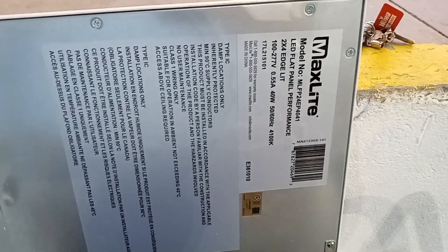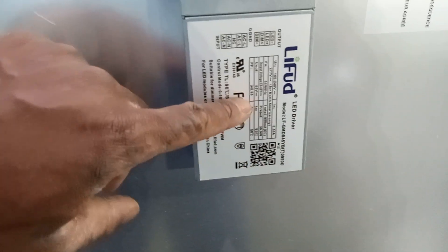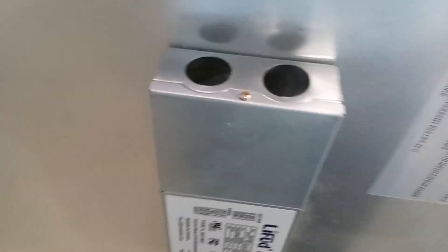I've never had one of these before. This is nice, and I also don't know how much it is. If you're watching in the comment section, can you find out how much a Max Light model MLFP is worth? Because I would really like to know. This is really good to have one of these. I could put this on the floor, I could put one of these on the ceiling and just keep it up. This lufid driver goes with this right now to make sure that you don't put too much electricity to it.